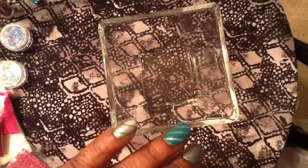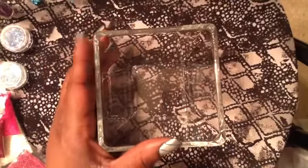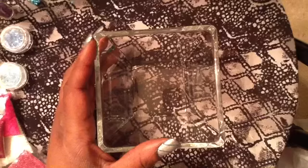Hi ladies, it's Nils by Quay. This is going to be a mix for Anita Rose's birthday.